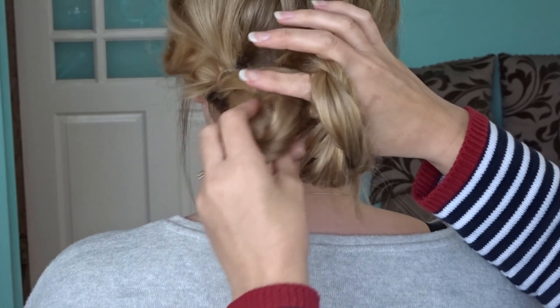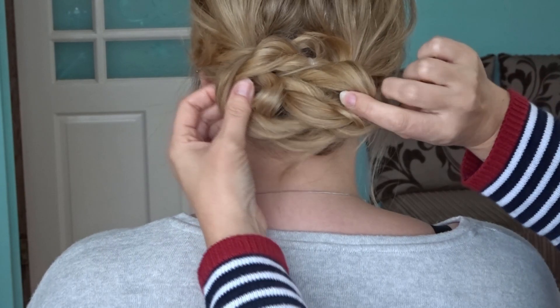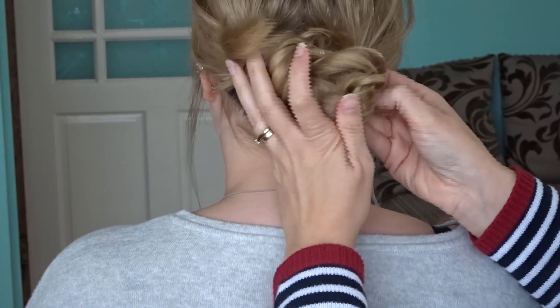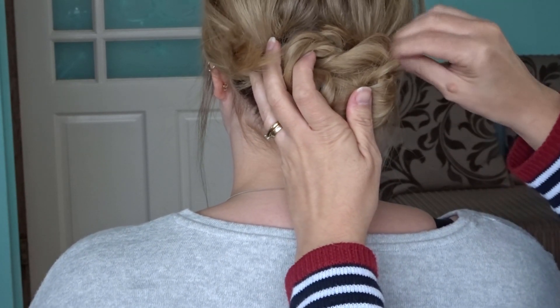Partial thumb and forefinger through the loop on the right hand side and grab hold of the left hand loop. Next just carefully pull this through the hole, pull tight and pin each side to secure to the head.